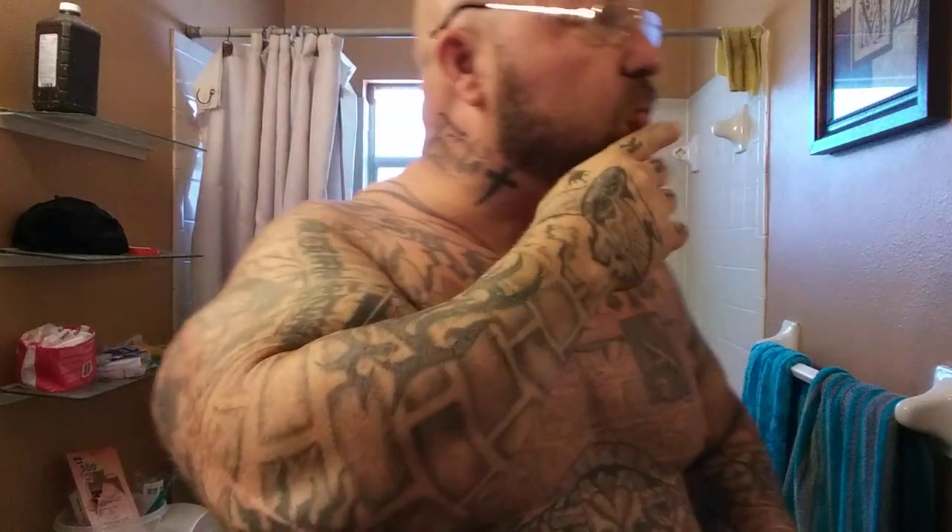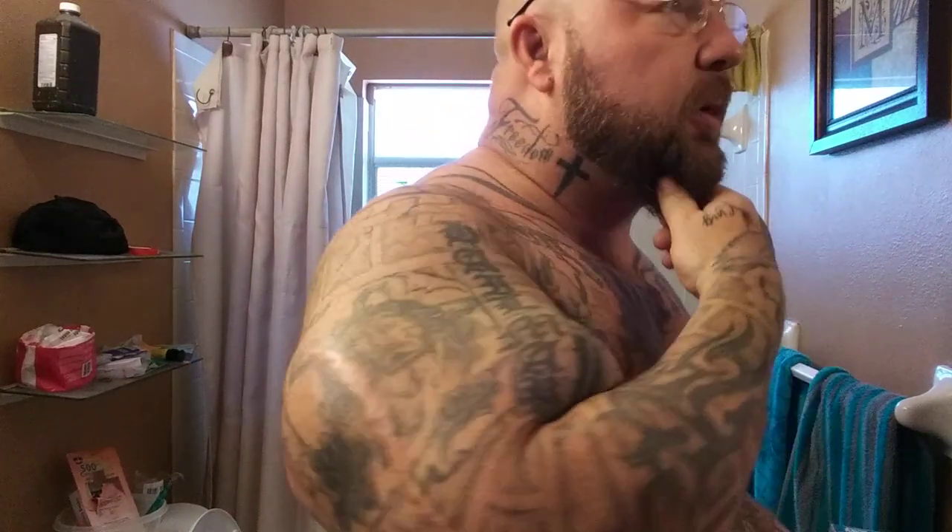Hey guys, it's your boy Flixion Builder. I just want to go over a couple things for men today about beard grooming and getting a little older. I'm 40 — I'll be 49 here coming up May 13th — and sometimes what happens when you get a little older, I start to get a little bit of gray hairs in my beard, and sometimes with the gray in the mix, the beard just doesn't seem to look as thick as it normally would.